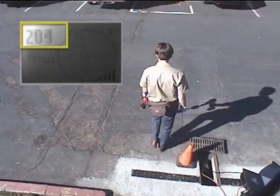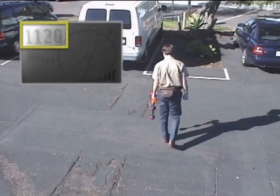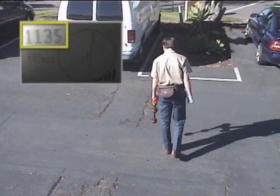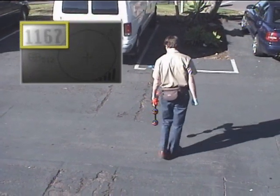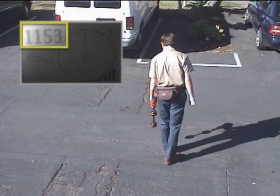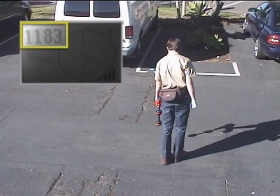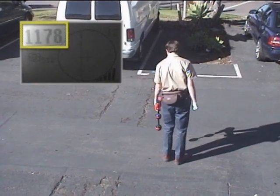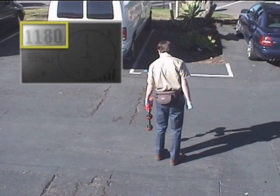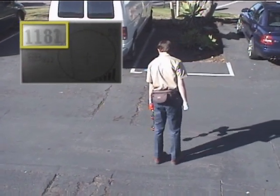As he approaches the transmitter, the signal strength will increase. When he passes the transmitter, the signal strength will begin to decrease, so he'll stop and move back to the point where the signal was strongest. This puts him very close to the transmitter. To pinpoint the transmitter, he'll move the receiver backwards, forward, left, and right until he finds the strongest signal. When he finds the point where movement in any direction causes the signal to decrease, he's directly over the transmitter.